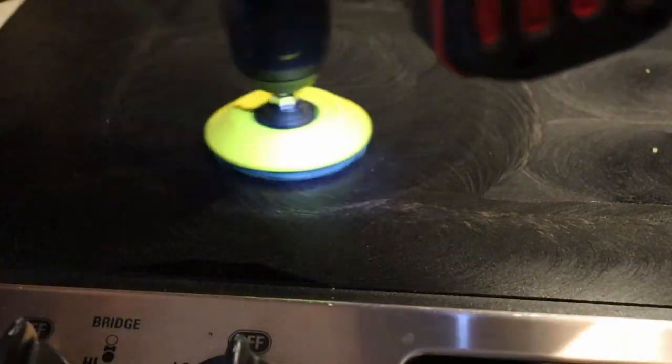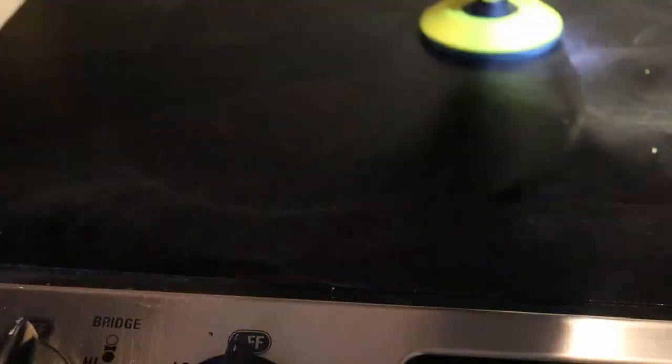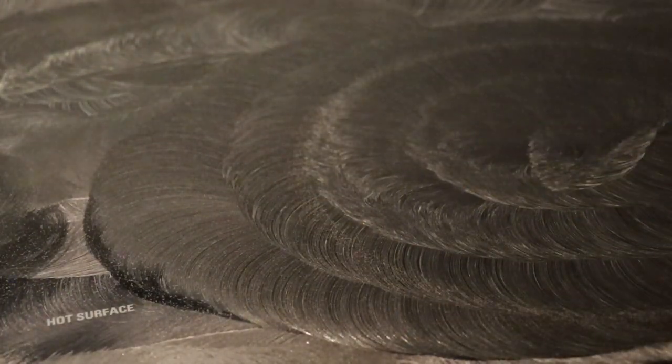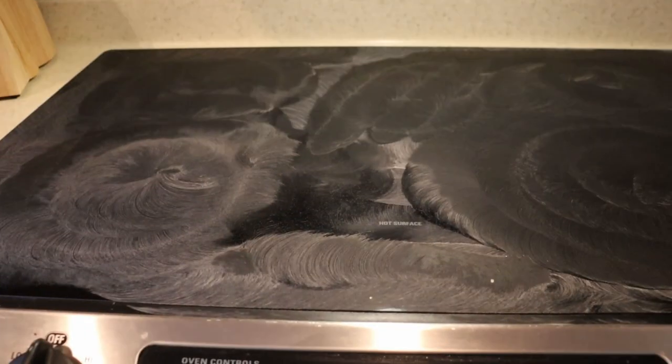You're going to focus on the areas where you cook the most, which are the little heated burner circles. My front two were really dirty because those are the two most frequently used burners. Different patterns will give you a different result, so the more patterns you use, the better.